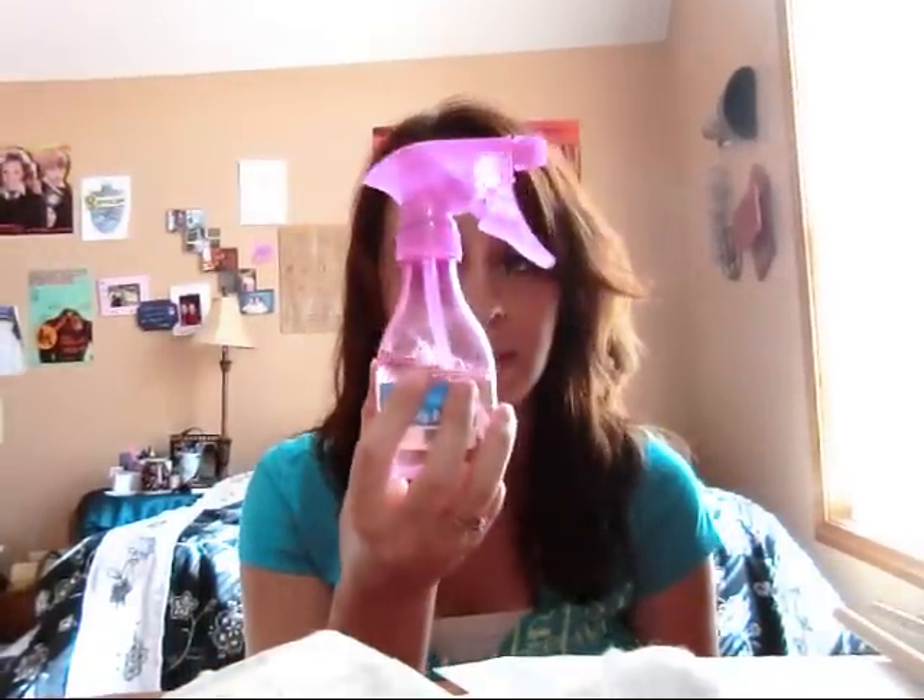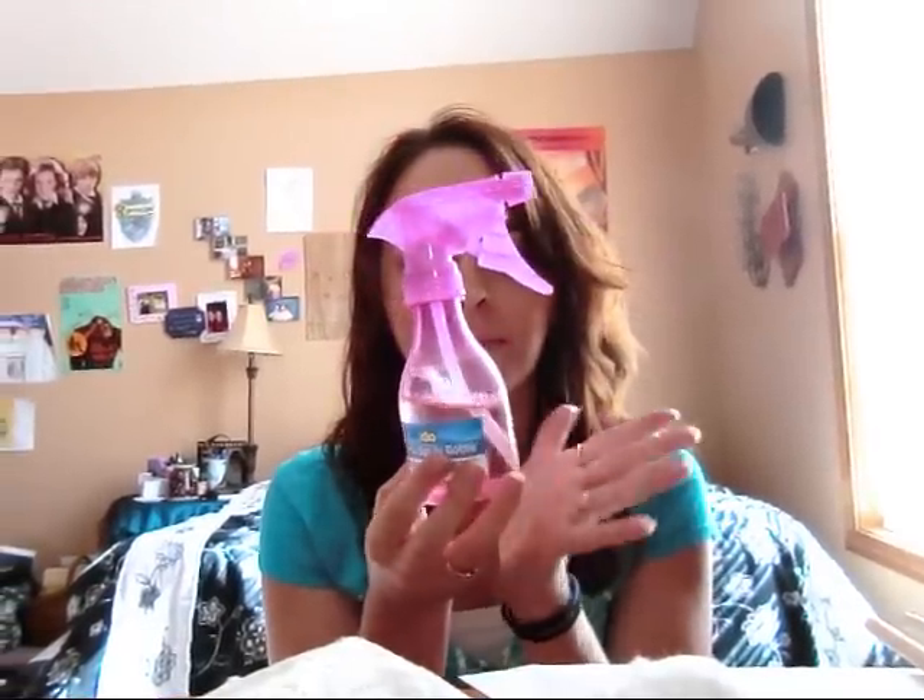I am doing the DIY as promised on how to make your own brush spot cleaner — not a deep cleaner, there's a difference. The first thing you will need is a spray bottle, about this big — this is six ounces. All you need is a spray bottle, baby shampoo, and water. I use Johnson and Johnson; I don't really think it matters what kind you use.